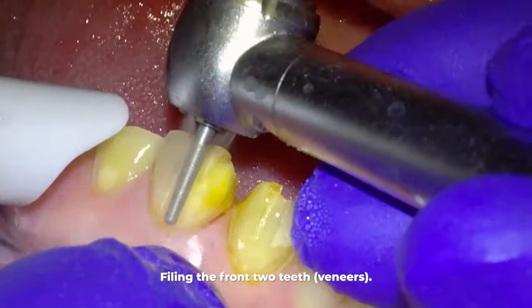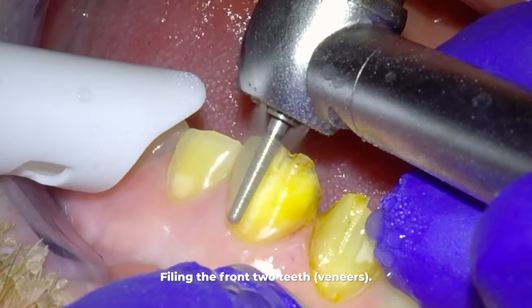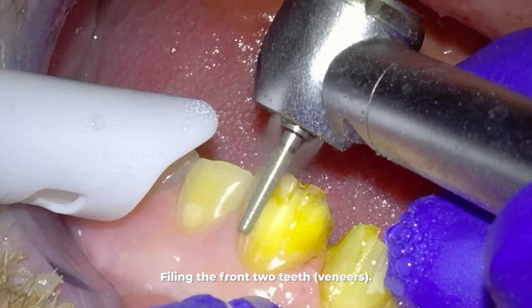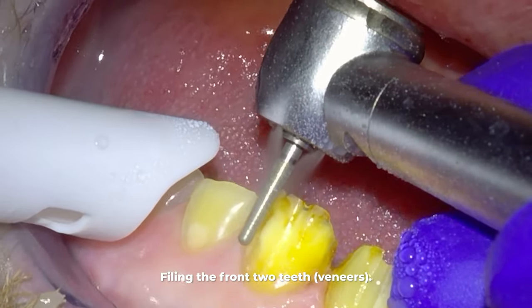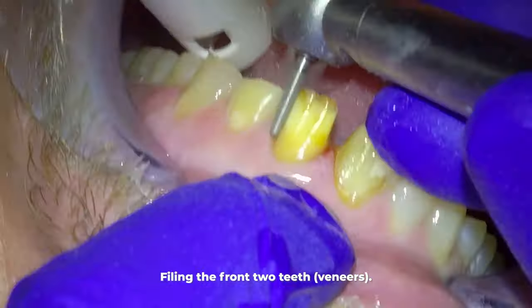You're probably noticing how yellow the underlying layer called dentin is on the patient. The dentin is always more yellow than the outer enamel portion of the tooth, but this is actually an unusually intense yellow, which is why his teeth are so yellow.